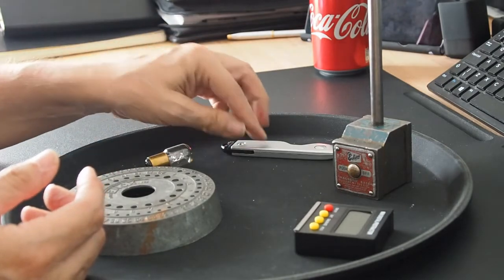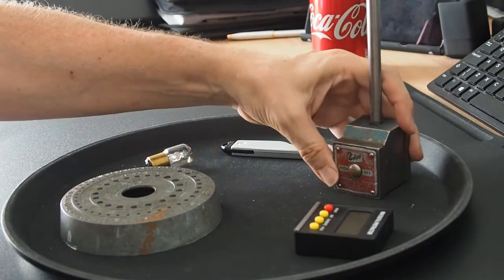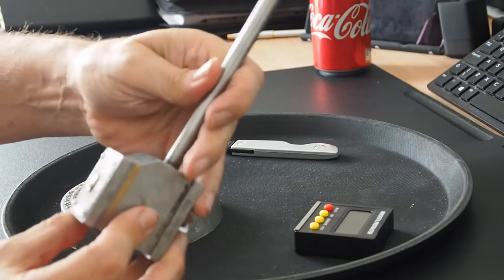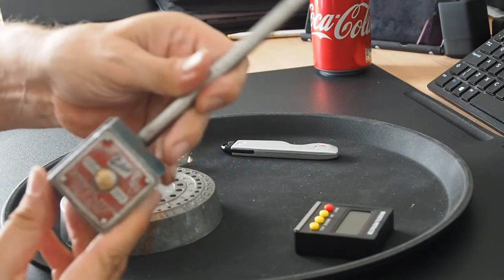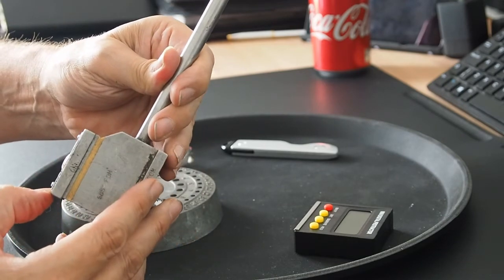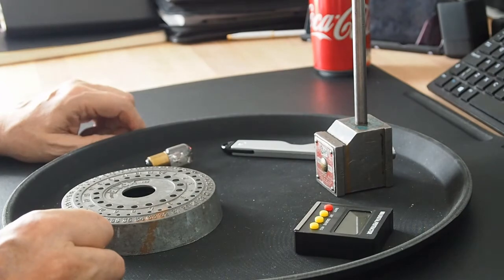I've got this old Eclipse magnetic base. It's cheap and cheerful — I really didn't pay very much for it. It doesn't have the clamp for a DTI, so that's another little job to be added to the to-do list.